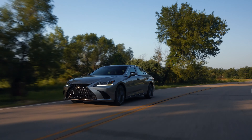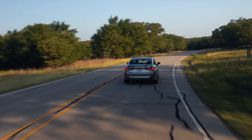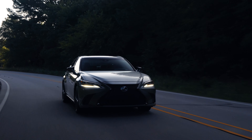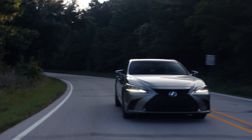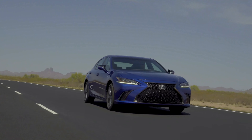Let me know in the comments if you're going to be purchasing a 2023 ES and if you like the changes made. If you are ordering one, I did hear there's a Mark Levinson shortage. People ordering the Lexus NX told me they had to wait longer from the factory to get it with the Mark Levinson audio system. There's a shortage for everything right now, and they're using that to ramp up prices across the board.